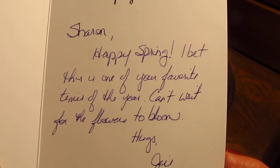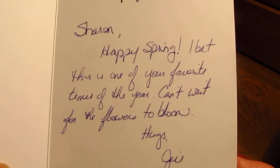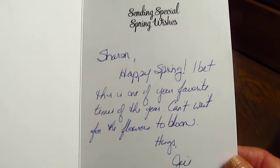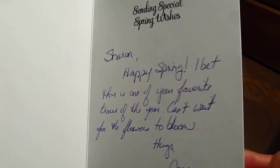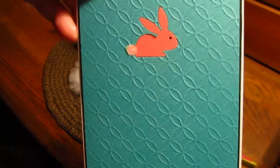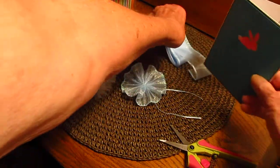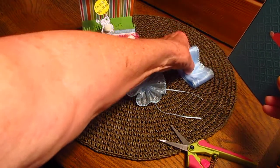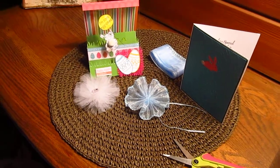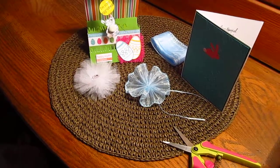'I bet this is one of your favorite times of the year — can't wait for the flowers to bloom, right Jill?' Yes, and the flowers have bloomed and they're all gone now. My son has empty benches at the greenhouse and he's nervous. Anyway, that's my share — the ribbon I got from Mon Ami Gabi at the expo. I hope this video turns out. Thank you for watching ladies, I'll talk to you later, bye-bye.